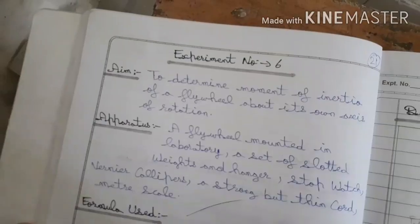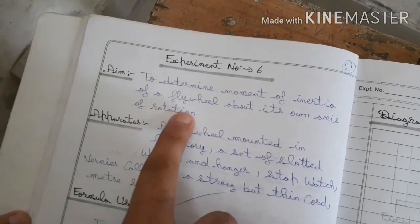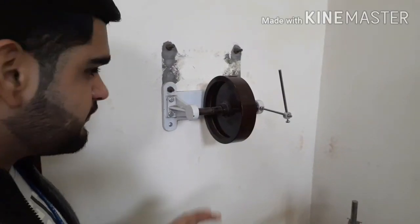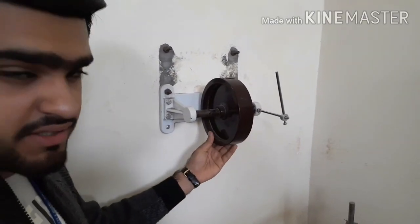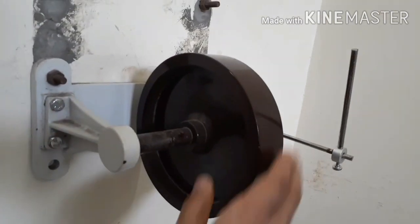Hello everyone. In this video we are going to talk about an important experiment for BSE first year, which is to determine the moment of inertia of a flywheel about its own axis of rotation. The flywheel is such a body that most of the mass is concentrated on its ring.